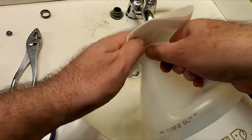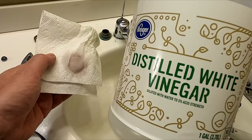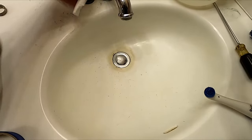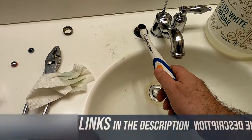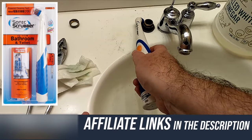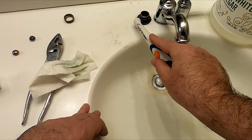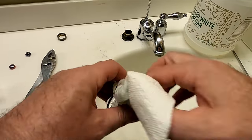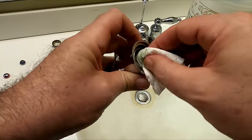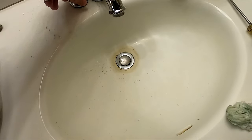To clean up some of this corrosion on the faucet, I got out some plain old white vinegar, paper towels, and a scrub brush to clean this up the best I can before I put it back together, to cut down on some of this corrosion. Screwing it back together with some white vinegar in there can also help clean out the threads.